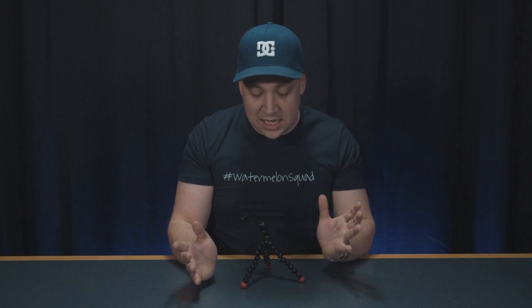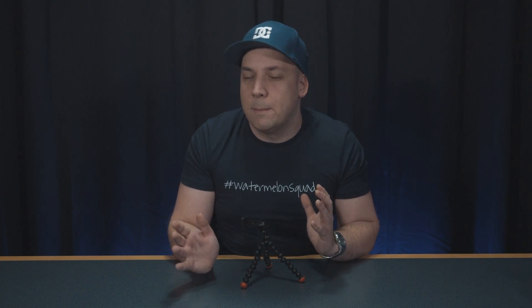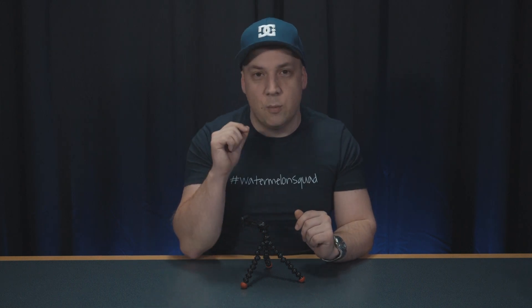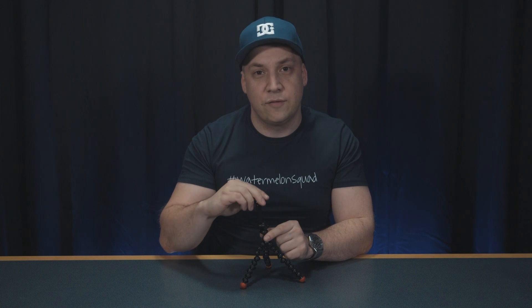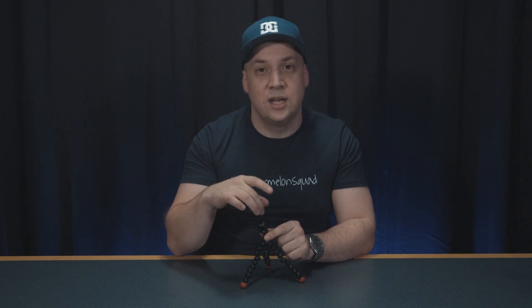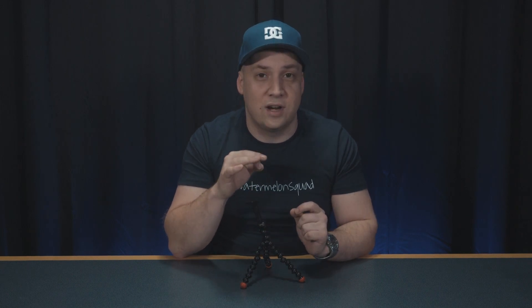Now, sure, the stand is purely designed for mobile phones — that's how it's marketed — but it will also work with a whole host of other miniature cameras and accessories. And that's because this little phone grip on top will detach and reveal a quarter-inch thread underneath.